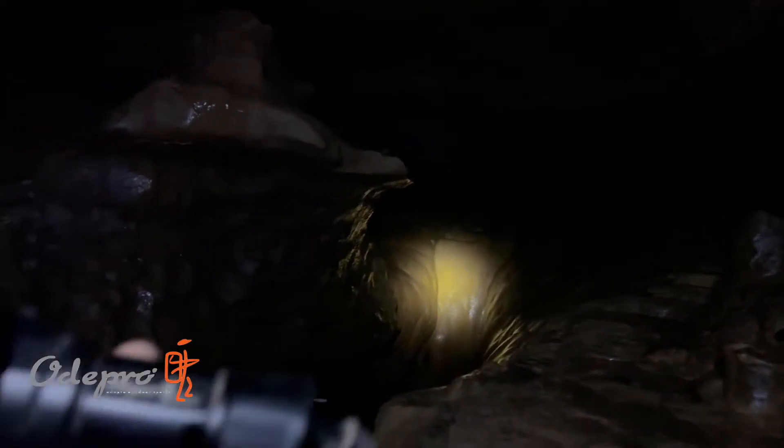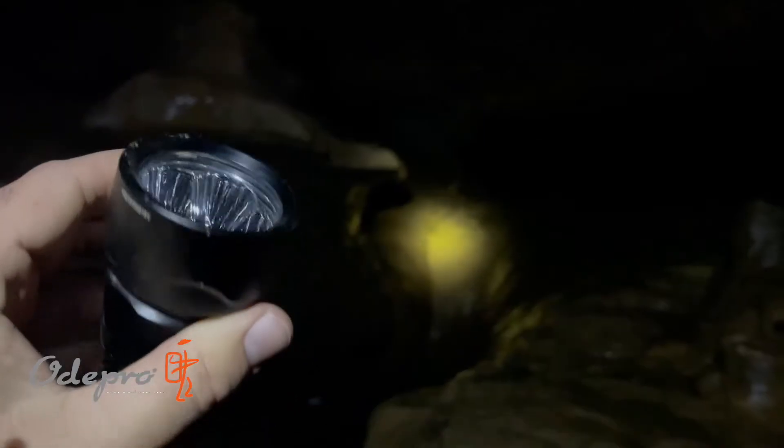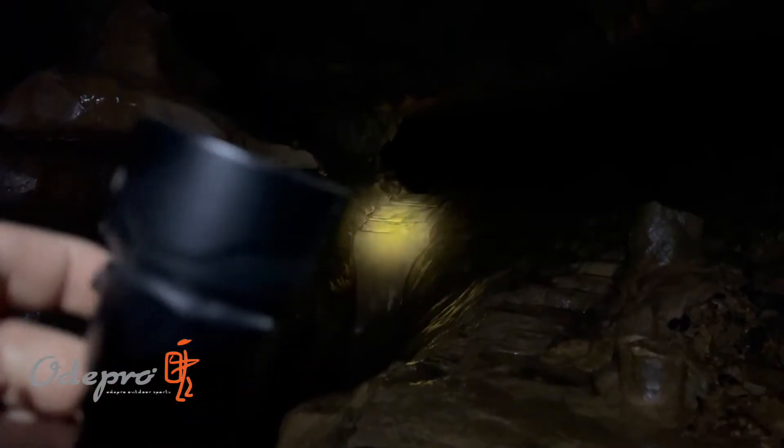Hey everyone, so we're in the cave. We have our OdePro ND51 light. I have a headlamp on the low setting just for some ambient lighting, but we're going to turn the lights off and see how this light actually operates.